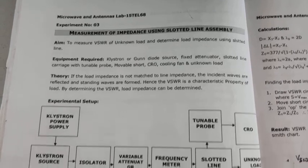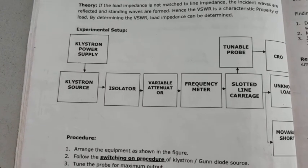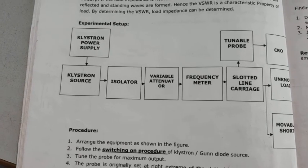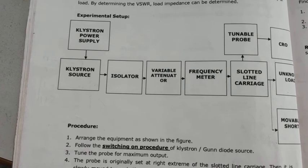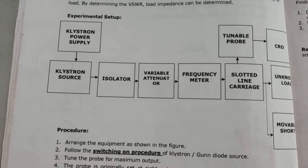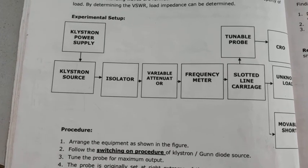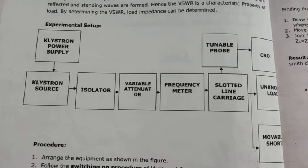So here, first we are going to look at the experimental setup. In the klystron power supply, we are going to give the supply. On the klystron source, it is going to generate the oscillations, or we can call that as the microwave signals are generated. The isolator will allow the signals only in one direction, and the variable attenuator is used to maintain the attenuation level.